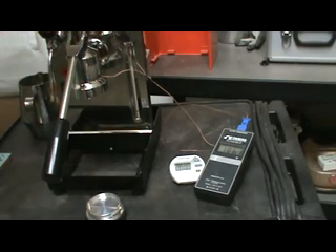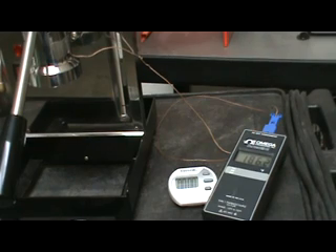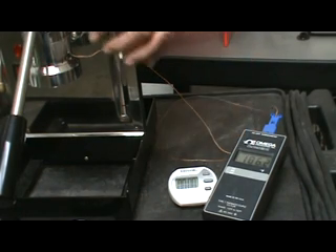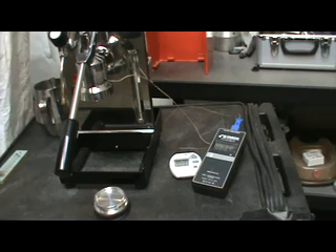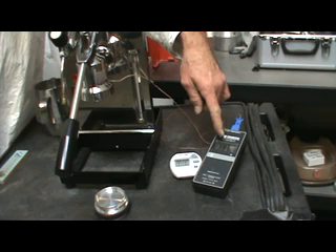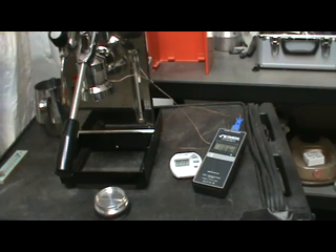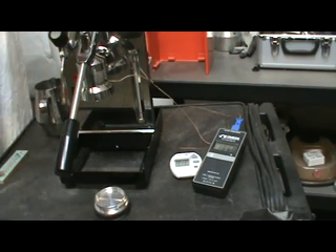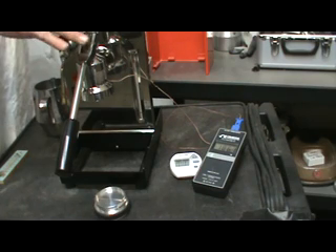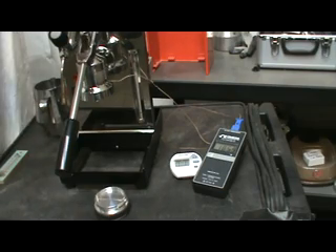This machine — can you see the temperature there in the finder? Yes. This machine's been sitting for about 45 minutes while we did some other things. I have a thermocouple probe taped to the side of the group. This is not precise, but we're just getting some relative readings here. The temperature is stabilizing, but it slowly increases. On this particular machine, if I were to leave this alone for four or five hours, the group would slowly increase in temperature to about 194 degrees.